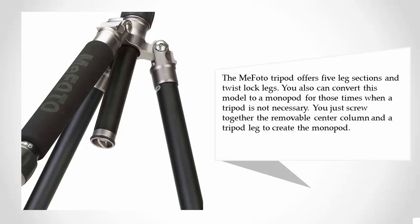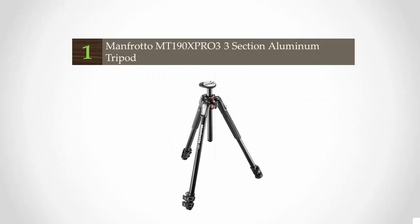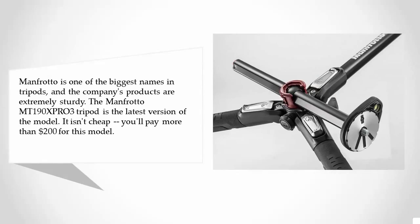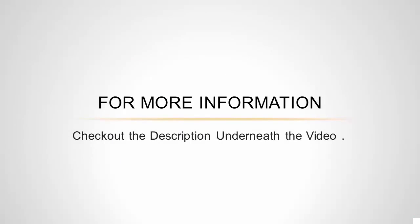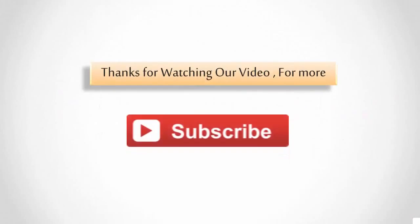You just screw together the removable center column and a tripod leg to create the monopod. Coming in at number one, Manfrotto is one of the biggest names in tripods and their products are extremely sturdy. The Manfrotto 190XPRO3 tripod is the latest version of the model. It isn't cheap — you'll pay more than $200. It features three-section legs with flip lever locks, a spirit level, and a hook for attaching sandbags in windy conditions. The center column can be flipped horizontally or removed completely for low-level work.